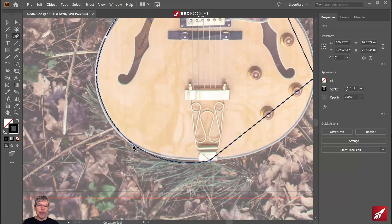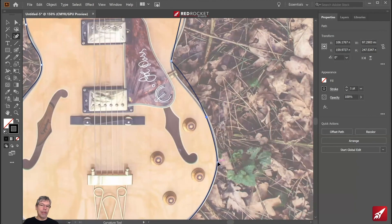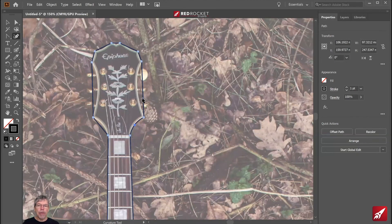I'm moving along with my curvature tool, double-clicking to make sure it's a nice smooth curve, pulling points out, and doing the same on the other side. Double-clicking each anchor point to smooth it, pulling this one out, pulling that one out, double-clicking there. I'm not being overly accurate — I just want something which kind of looks the part for the guitar. We're going to stylize this quite a lot, so this will be quick.